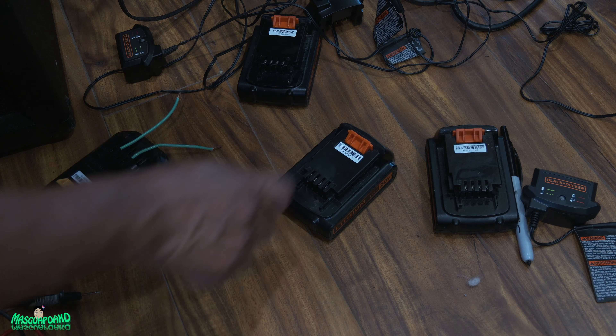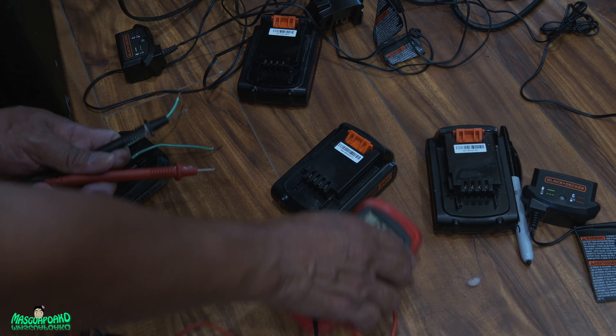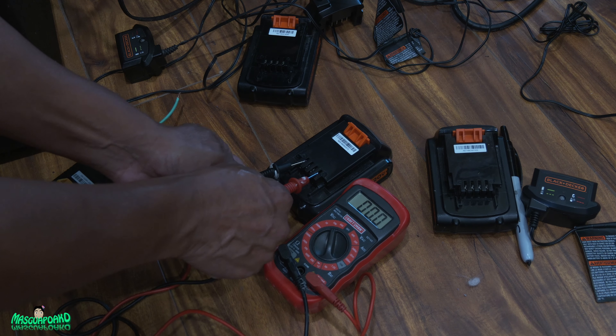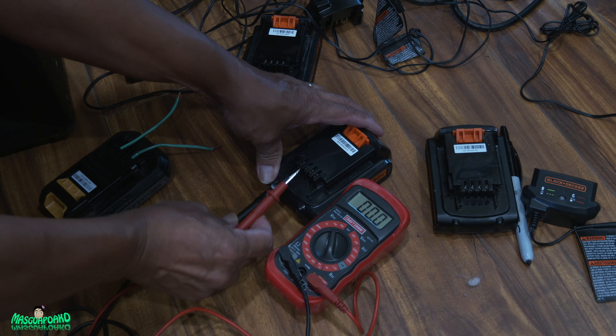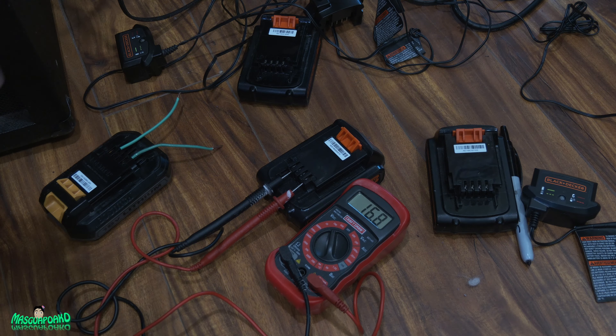Don't let the wires touch. This is the one with 0.9 volts. Here's my multimeter — let's see if it changed anything. Maybe I just killed it... no — now it's 16.8 volts!